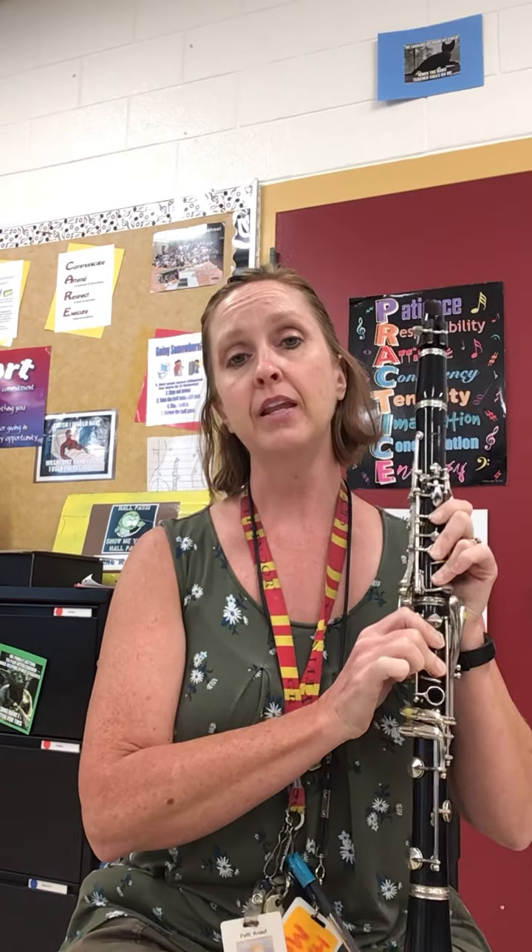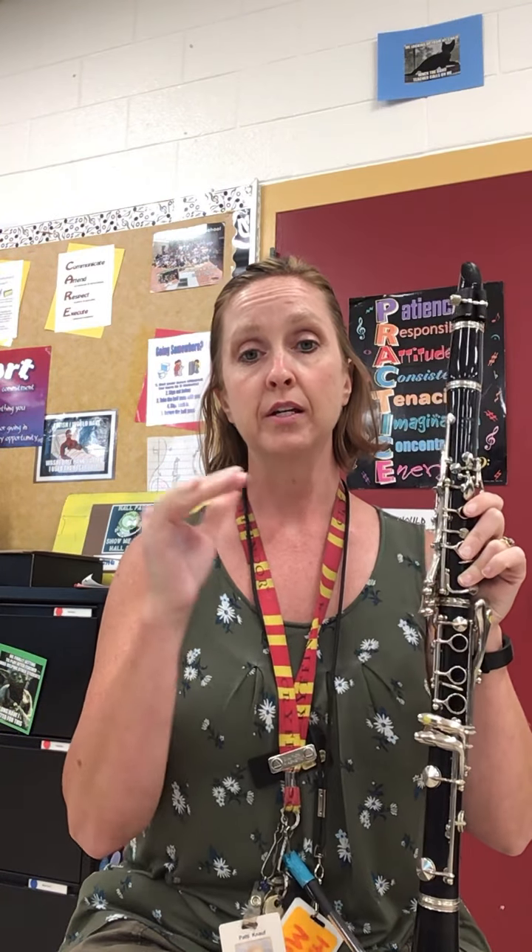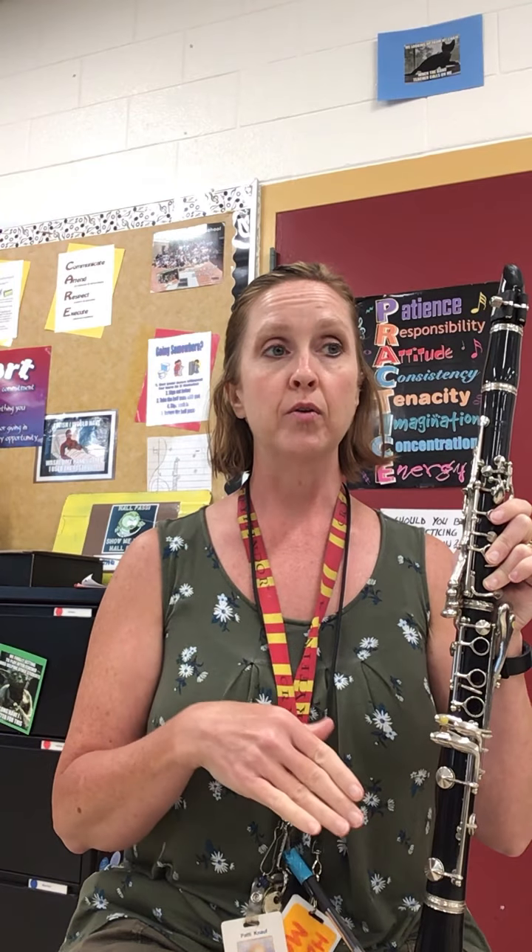So if you are playing this for me in class, you're going to hold all of the A's in the scale twice as long as all the other notes, and then the arpeggio notes are all equal. So if you hold the A's in the scale for two beats, everything else — scale and arpeggio — will get one beat. So this is how it would go.